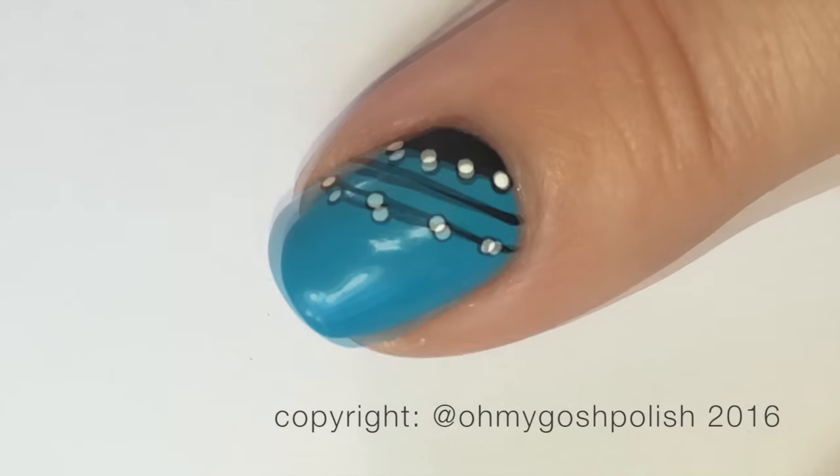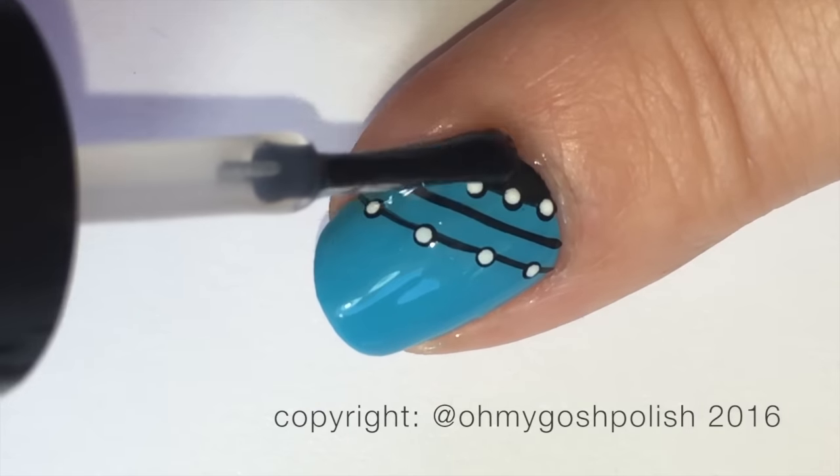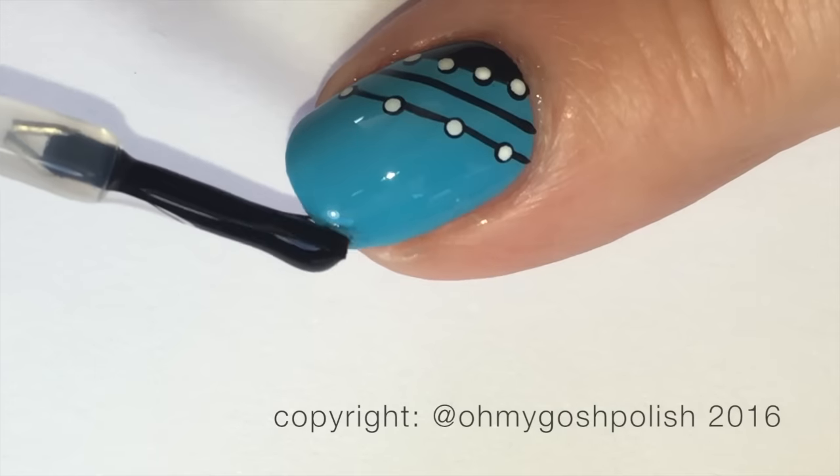And finally I'm adding the top coat of Seche Vite yet again. Don't forget all the details about everything I use will be in the description box down below as per usual.